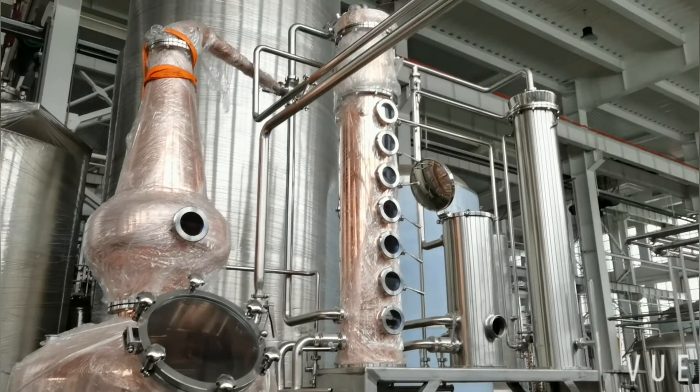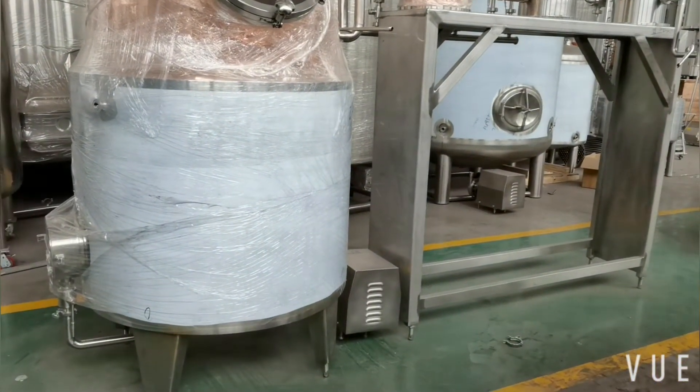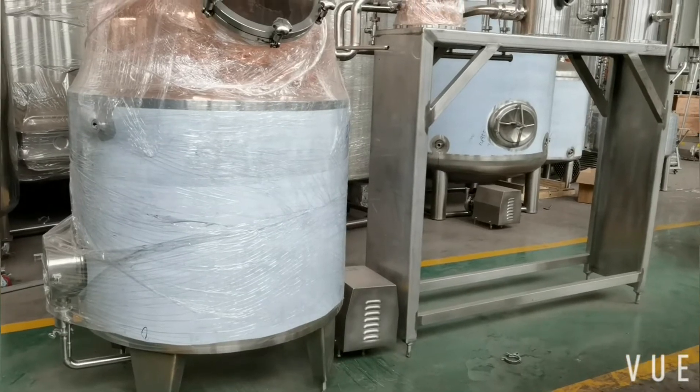This is the 600-liter still. Part of the fermented wash will come here for further distilling work.